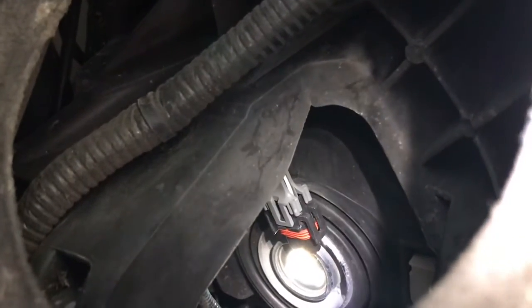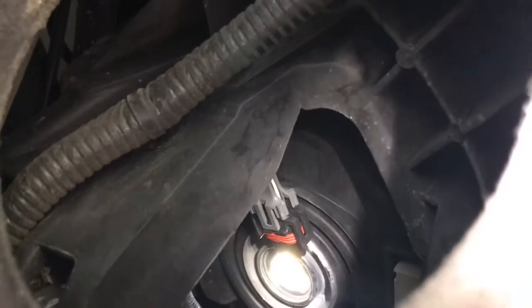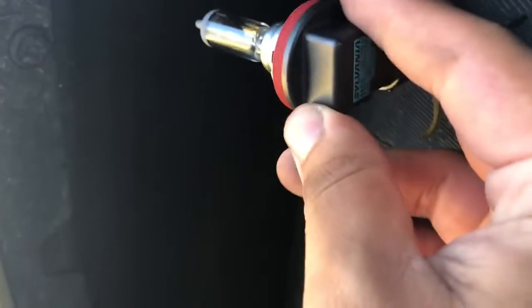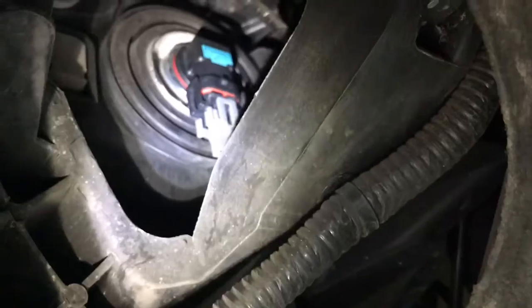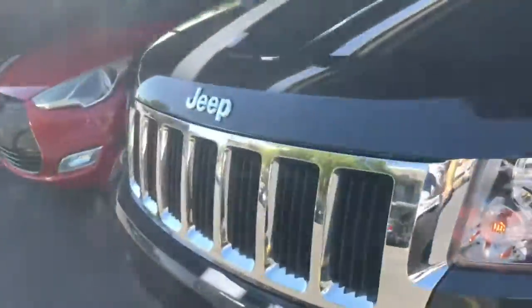Alright so there you can see the two clips that hold the bulb in place — they're on the sides, not the middle one. For the new bulb, go ahead and put it in like that and then just give it a twist. Alright, so there we got the new bulb in and we got a working light. Then just go ahead and put the cover back in and it should be good to go.